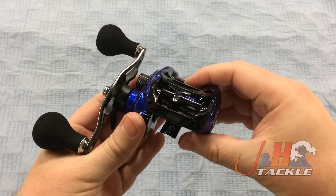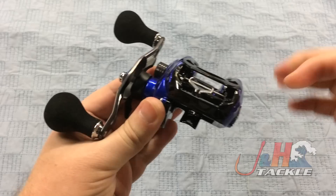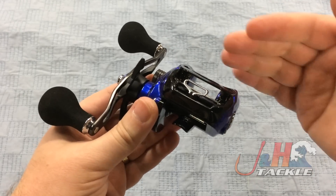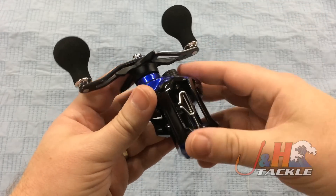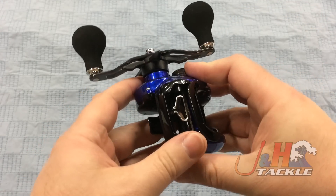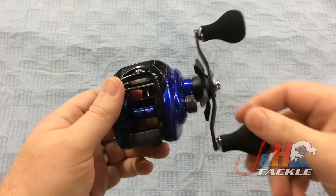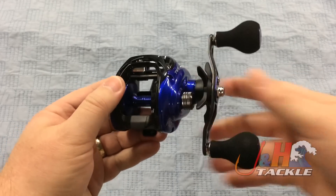Daiwa also put their TWS level line system on this — you can see the T-wing right there. You push that and it opens up. What that's going to do is allow more space for the line to go out, so you don't have to worry about it traveling all the way back and forth. It's going to be contained in there and just cast really well — it's going to improve your casts. You just turn the handle to engage it. It's really smooth and a really well-made reel.